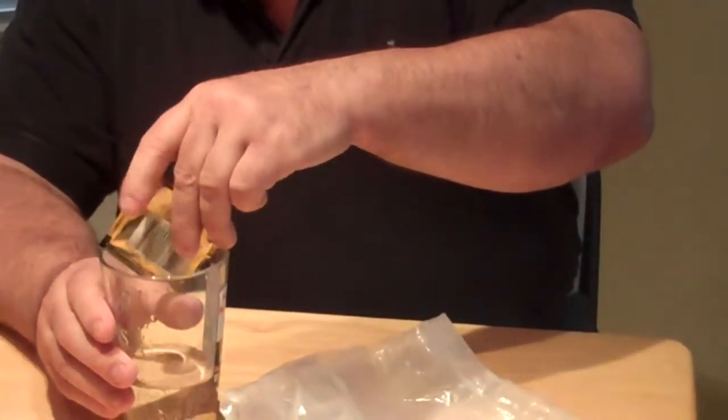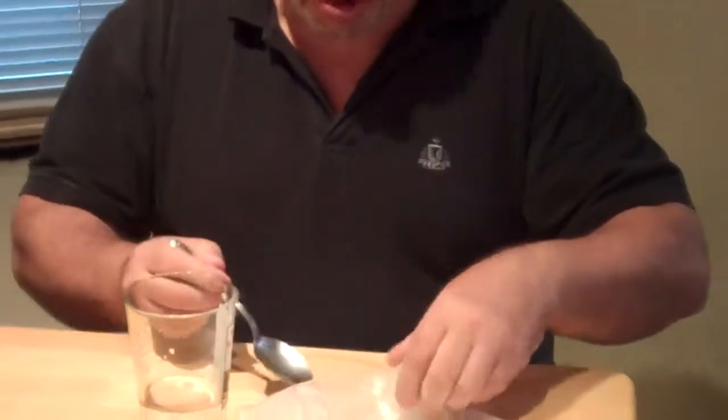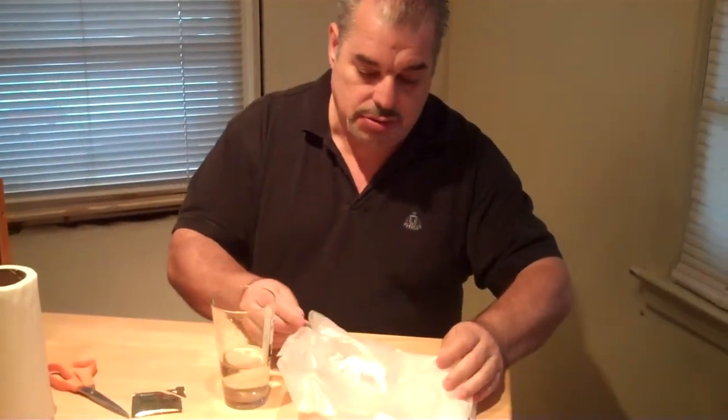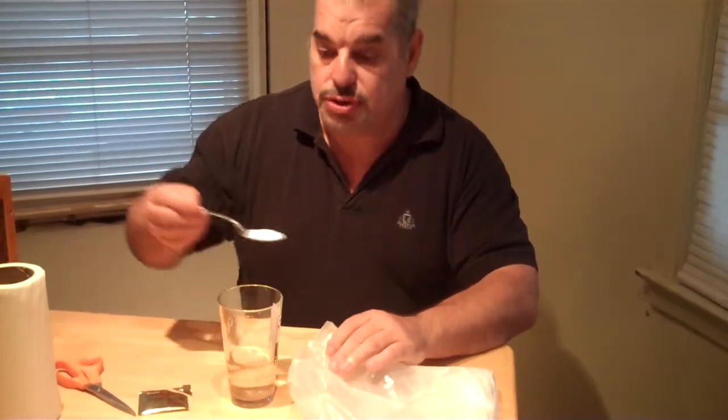Pour the yeast in here. This is just a simple Cooper's ale yeast. Put a little sugar in — I like using corn sugar, it's almost pure dextrose. You can use a little bit of table sugar if you have to, but corn sugar is best.